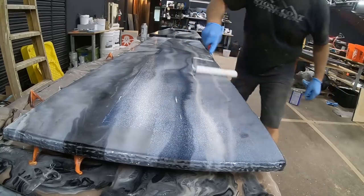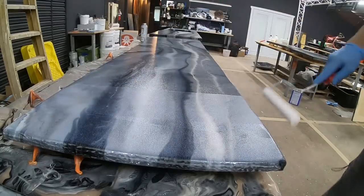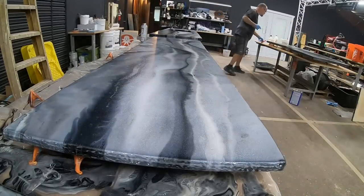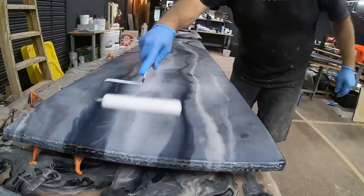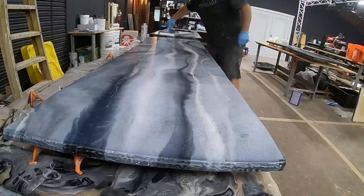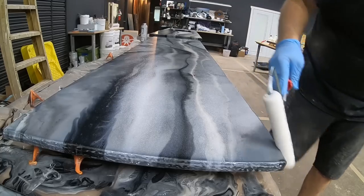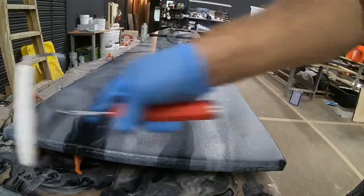That way I feather finish it out like a pro painter. It's okay to crosshatch or go perpendicular to your strokes, but when I dry roll I like to go with the final grain of that countertop — in this case going long horizontally. Remember, all the pressure on the back side of that roller so that you feather finish those lap lines and they become erased.